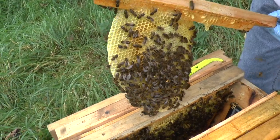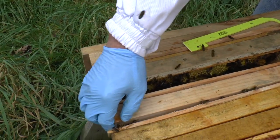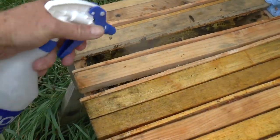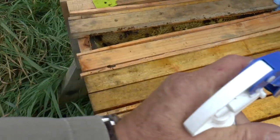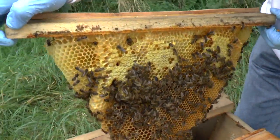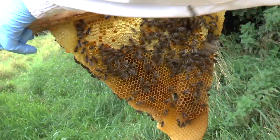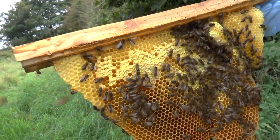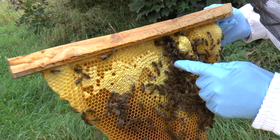Some sealed honey. Very light, a bit of honey, but they're all nice black bees - there's a couple of yellow ones there.